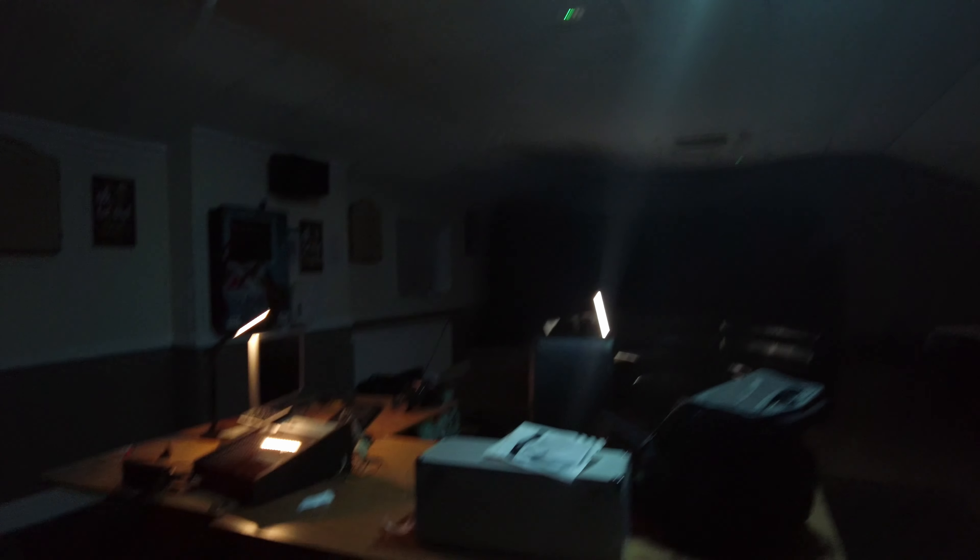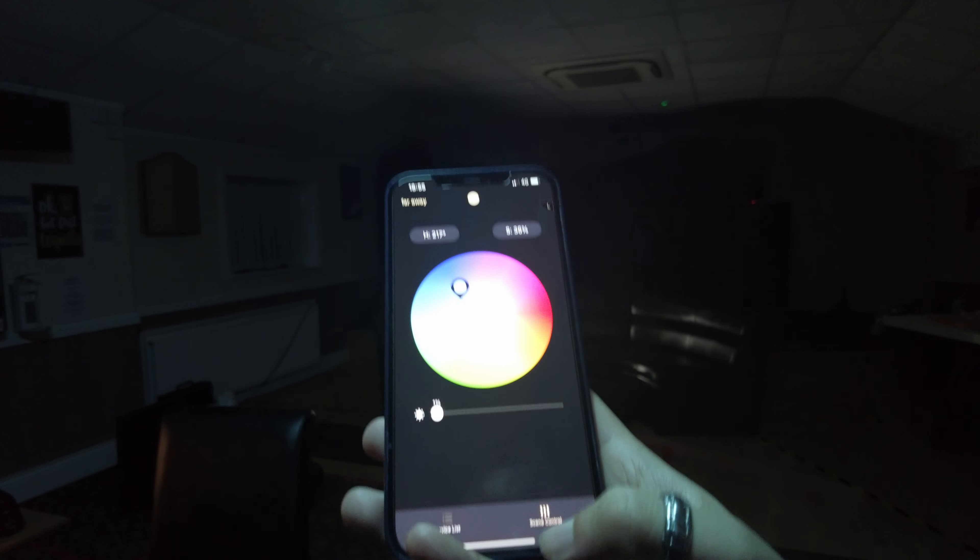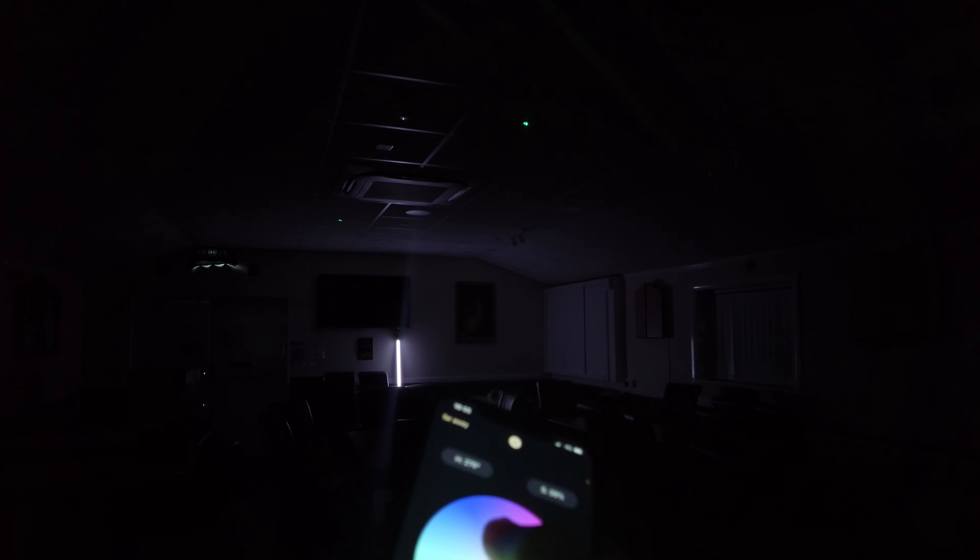One option is putting a light on the ceiling behind the desk where the action takes place, and then we have another light here. Those lights are really cool — they're called Godox TL60, which you can control via the app. For example, I can change the color to red, or to blue.